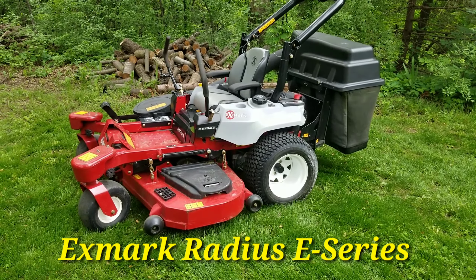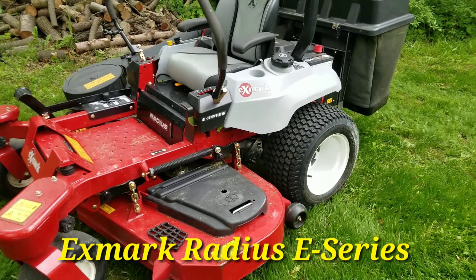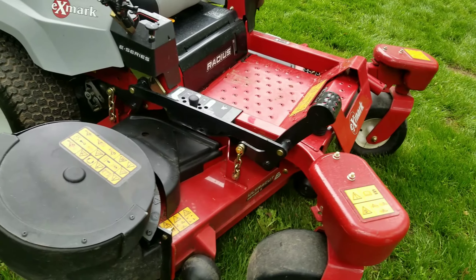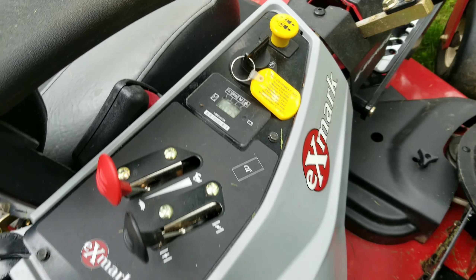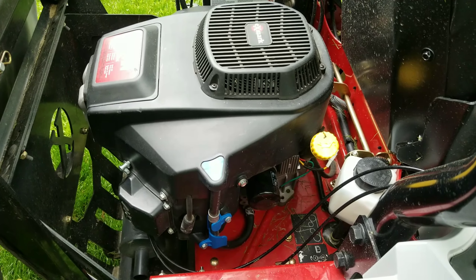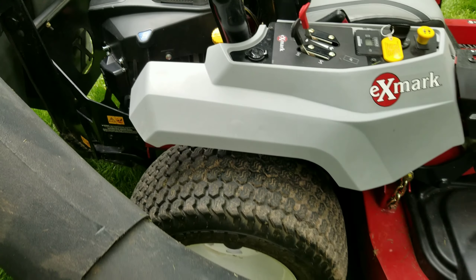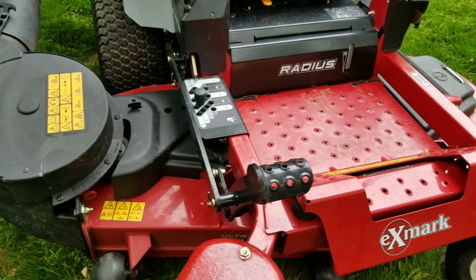We're here looking at the Exmark Radius E-Series. Everybody's been watching the vlogs — short little videos cutting tall grass, muddy grass, all kinds of cutting. So far so good. At 41 hours it's got the commercial V-twin 708cc. I was a little skeptical at first, but it really powers through some stuff — I'm amazed actually. And this is a Toro engine on here. Everything's pretty massive on here, pretty impressed.